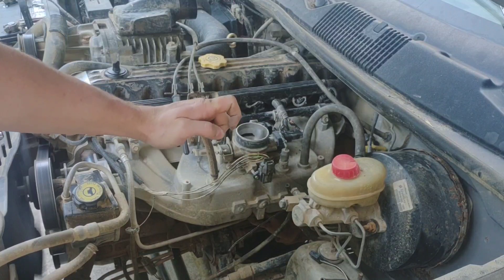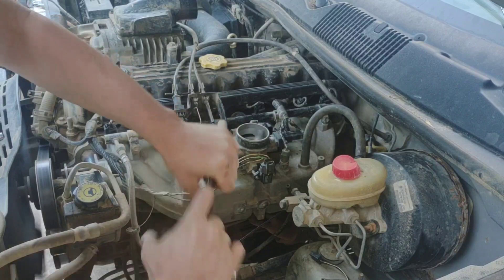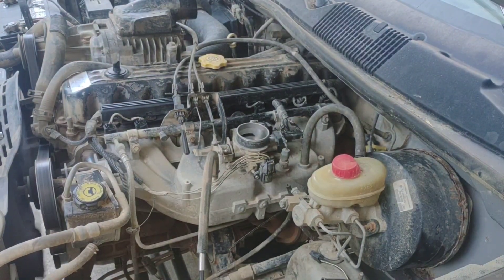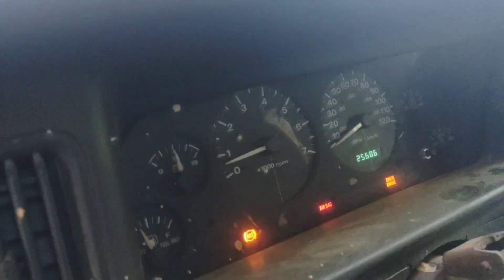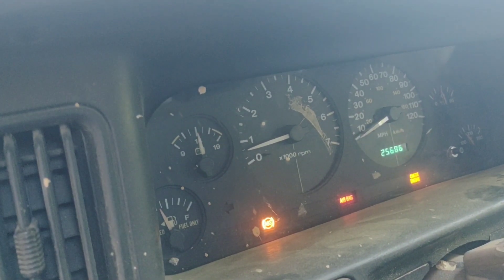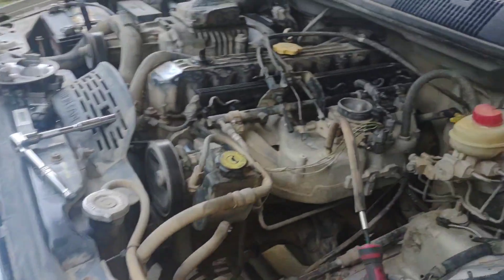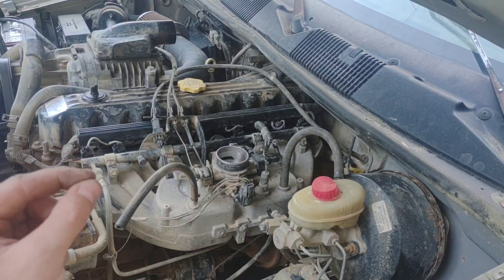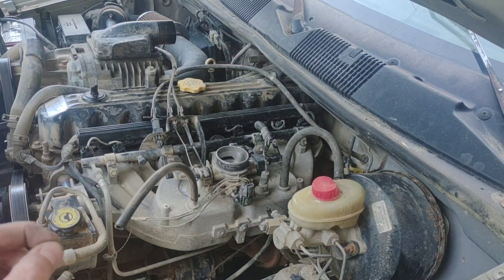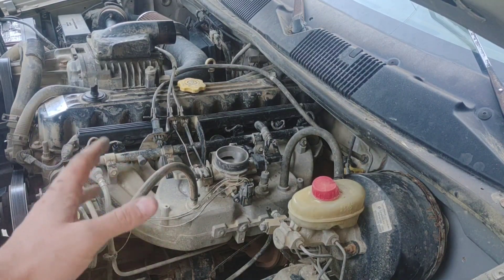Not bad — still running. We'll check the RPMs. I adjusted it back in just a hair. We're idling at 750. I'd like it just a little lower manually, but everything's hooked back up including the idle air control, so we'll fire it up again.